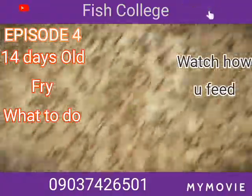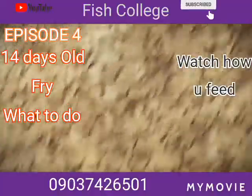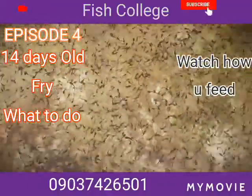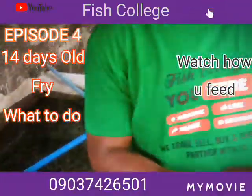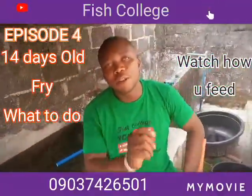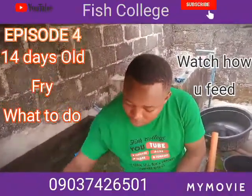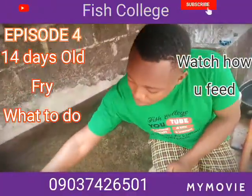Some people do buy them at this stage, but we want to manage them until they reach fingerling size before we sell off. So what are we going to talk about today? I want to talk about the feeding of this fry. So many people have challenges in terms of feeding.